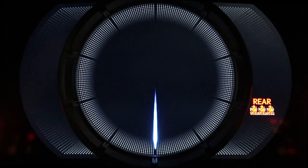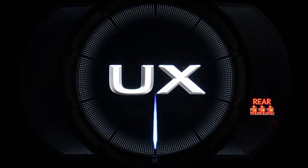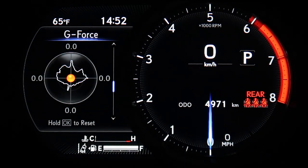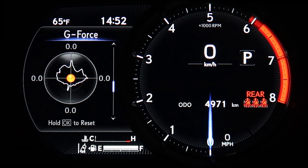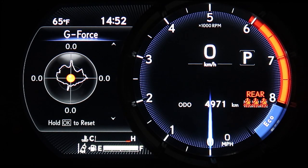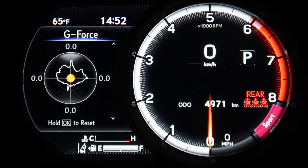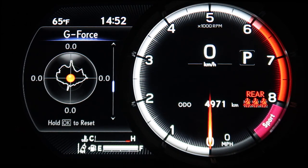This is the digital dashboard of my 2019 Lexus UX 250h F-Sport. This is in sport mode, this is regular normal mode, and eco mode. Back to normal and sport mode. On the left is the energy monitor and g-force meter, among other things that can be displayed there.